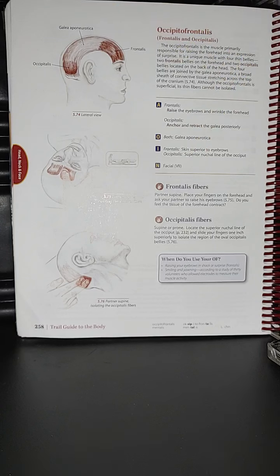The action for the frontalis is to raise the eyebrows and wrinkle the forehead. The action for the occipitalis is to anchor and retract the galea aponeurotica — so as you can see, they're interrelated. The origin of both is from the galea aponeurotica.